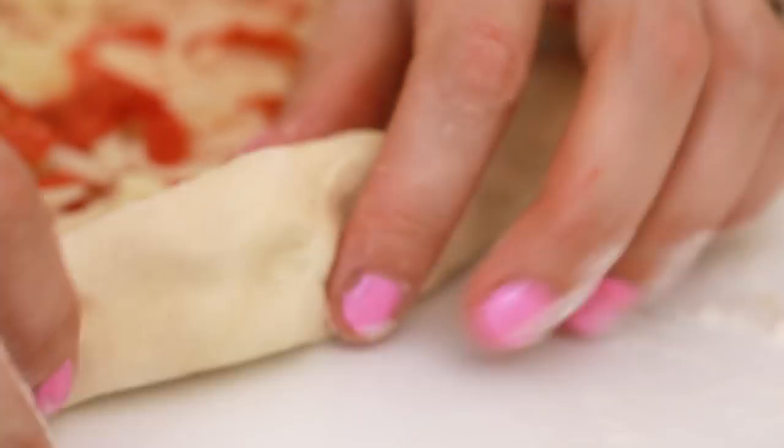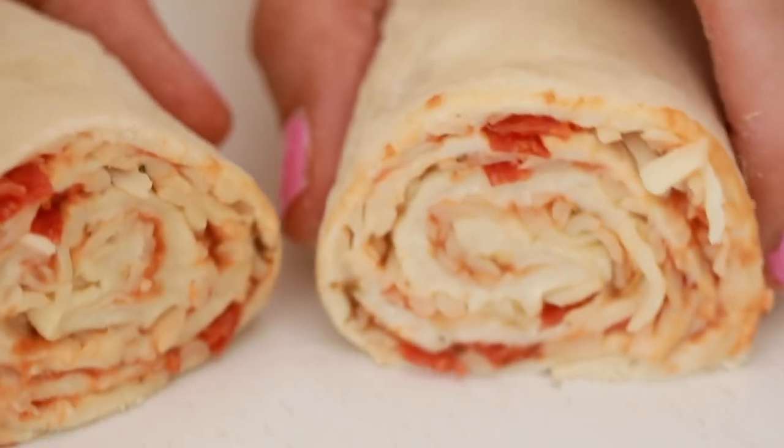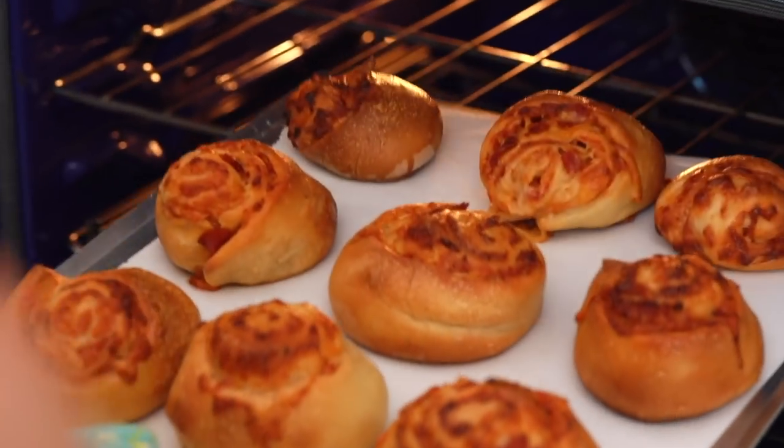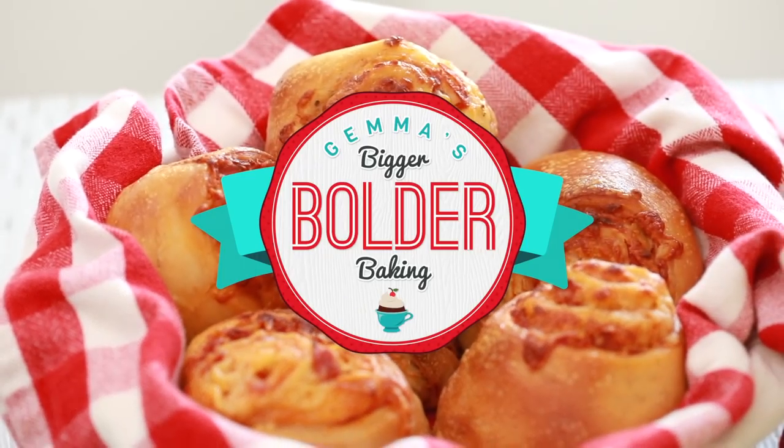These are heaven in a bun. Hi Bold Bakers! You know by now that I love cinnamon rolls with the lovely cinnamon filling and the glaze on top, but have you ever thought about making a savory cinnamon roll? I know it sounds kind of crazy, but right now I'm gonna show you how you can make a pepperoni pizza roll — and they're absolutely delicious. So let's get baking.